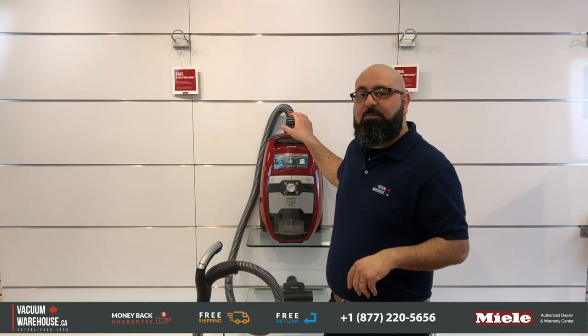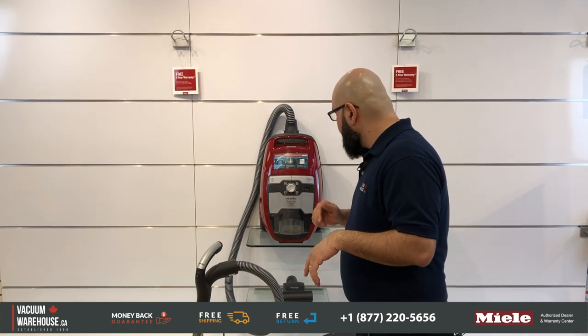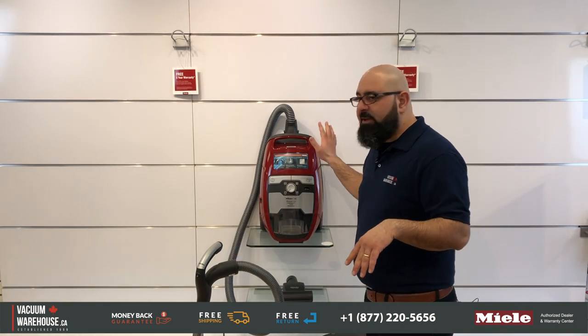The Miele Blizzard CX-1 Cat and Dog — is that the right model for you? My name is Rod, this is the Vacuum Warehouse. Let's take a look at this baby here, the Miele CX-1 Blizzard Cat and Dog, Powerline. The Powerline designation goes with all Miele models.